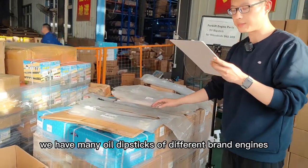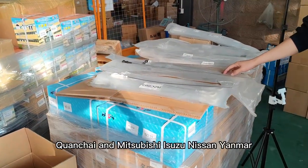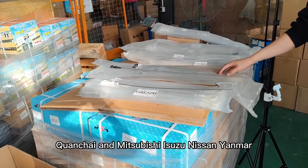We have many oil dipsticks for different brands of engine, such as Xinchai, Quanchai, Mitsubishi, Isuzu, Nissan, and Yanmar.